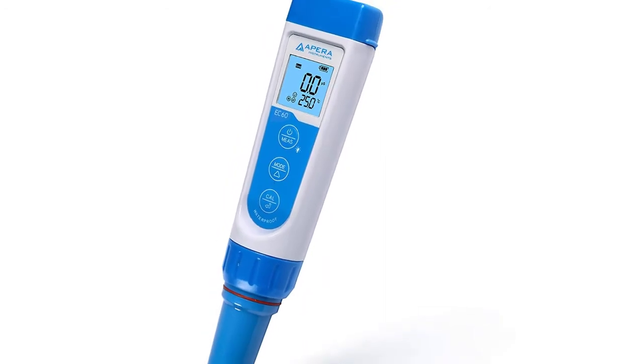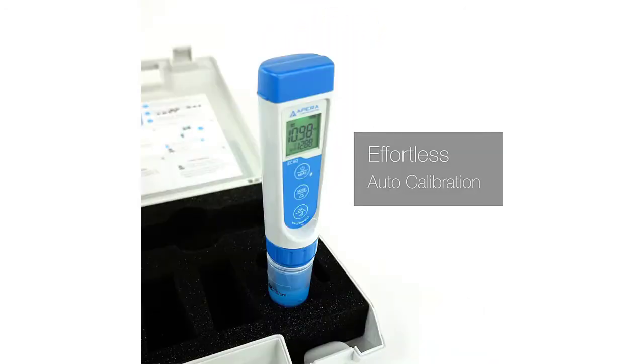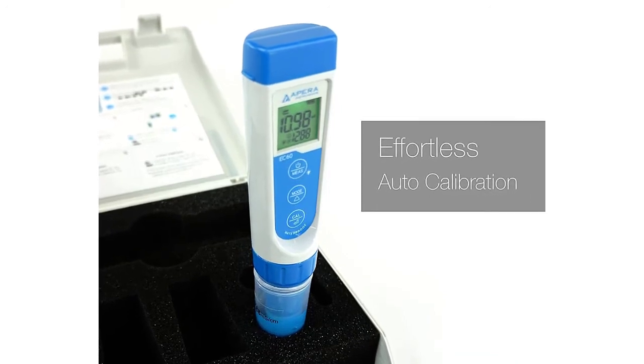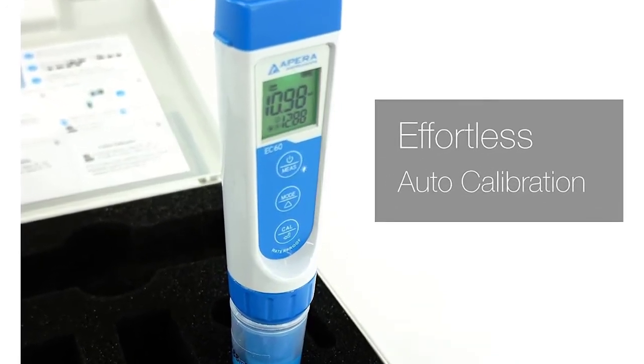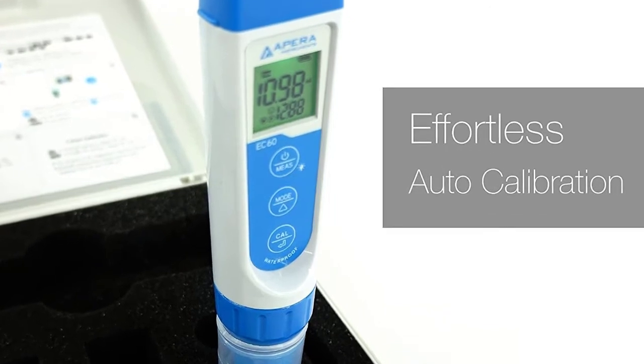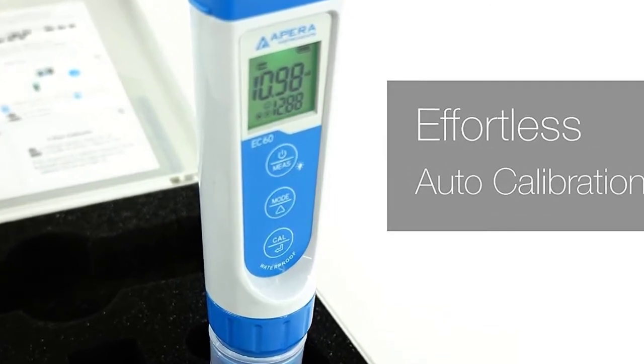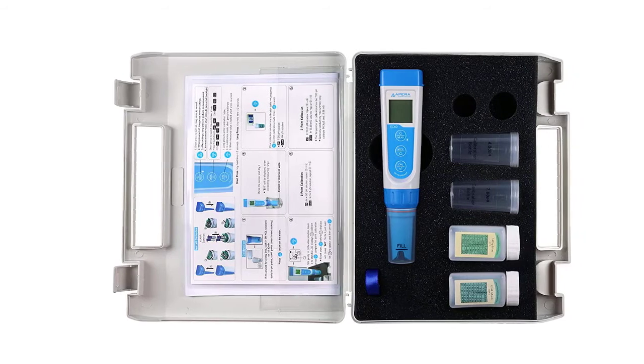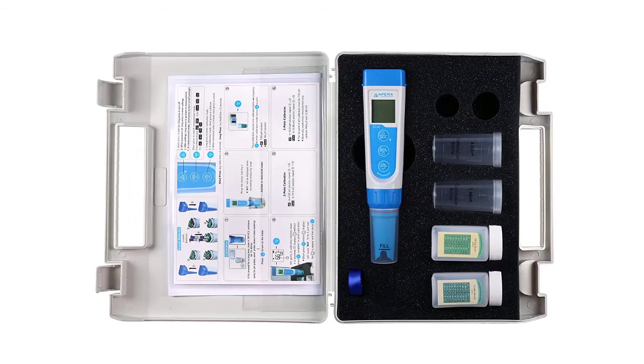Professional TDS, EC, and Temperature Pen — a 3-in-1 device. Upgraded with a big backlit LCD for easier reading and an auto-lock function for easier use. Just turn the TDS meter on, stir the water gently, and stabilized readings will be auto-locked on the LCD in seconds.